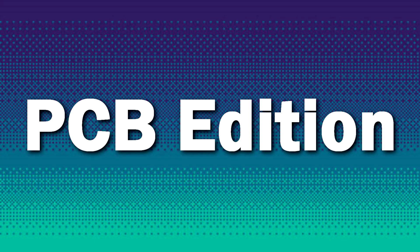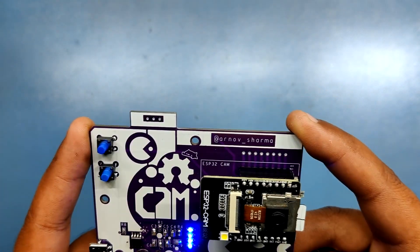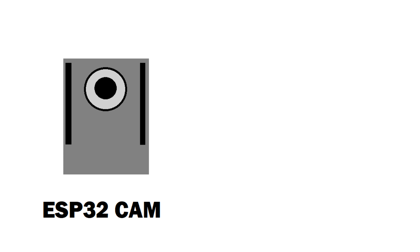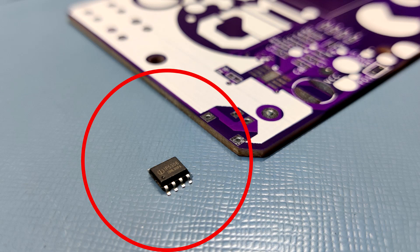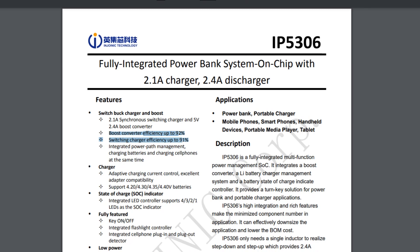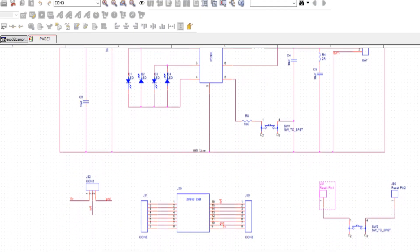Now let's move on to the PCB edition of this ESP32 cam setup. To make the PCB I really don't have to do the whole R&D thing, as basically this is an ESP32 camera powered by a lipo boost converter circuit. What I did was get the IP5306 IC, which is a power management IC that has a built-in low cut and high cut feature. It also boosts the lipo cell voltage from 3.7 volts to 5 volts at 2 amperes, which is a lot. I checked out its datasheet and then prepared a schematic in my PCB CAD software.